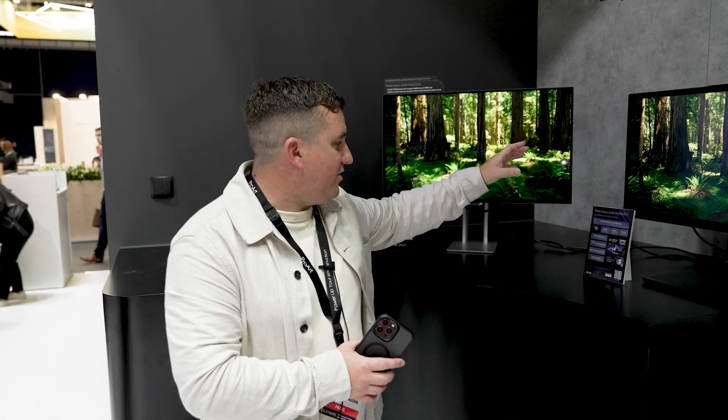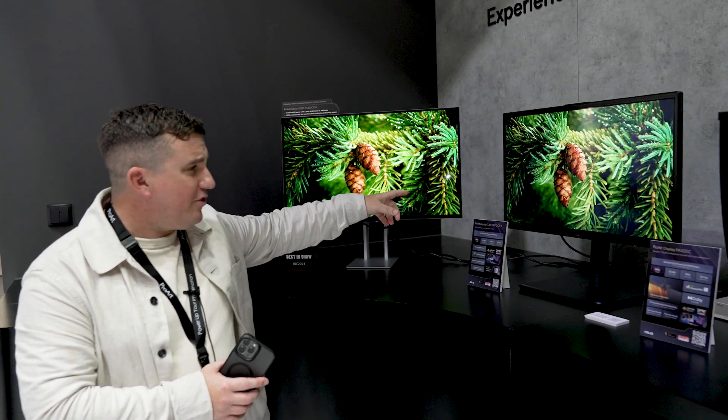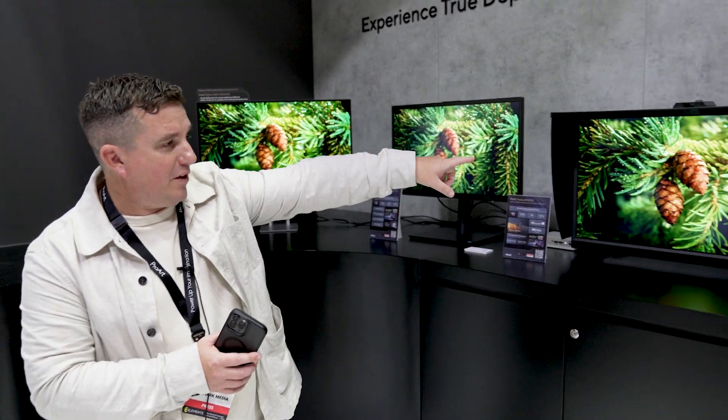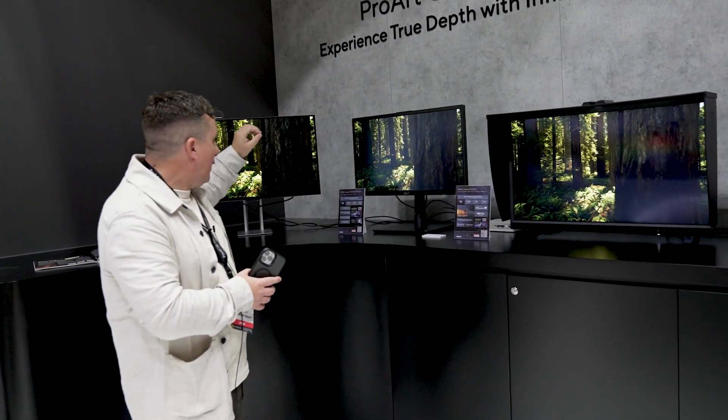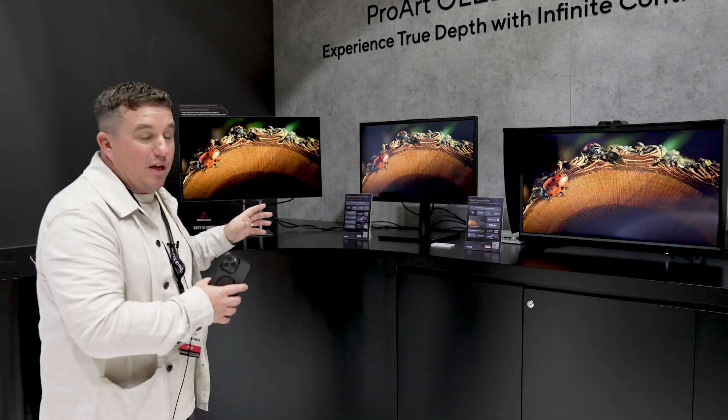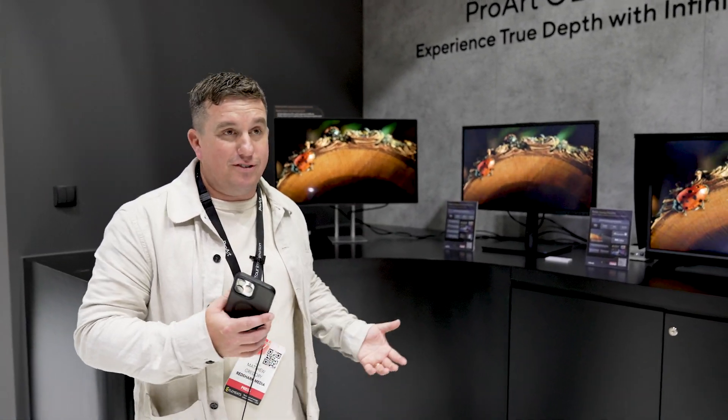This is a new product — the PA32DC EK. It's another OLED panel; we're seeing more OLED panels now. This was the first one, the PA32DC, and this new one is a really good 27-inch OLED solution.